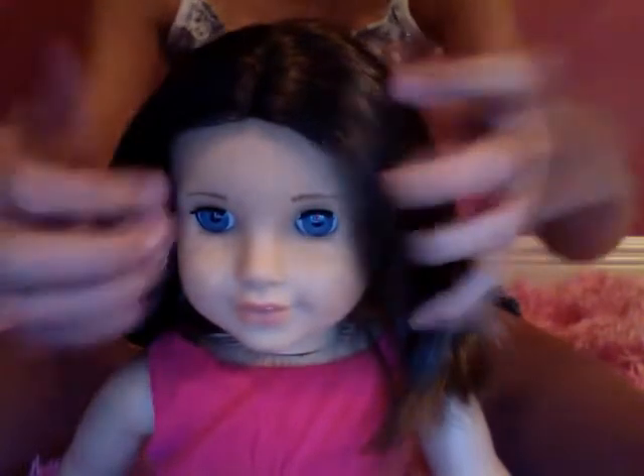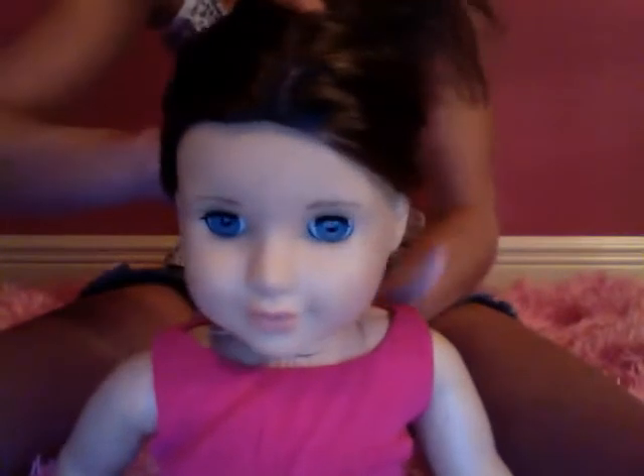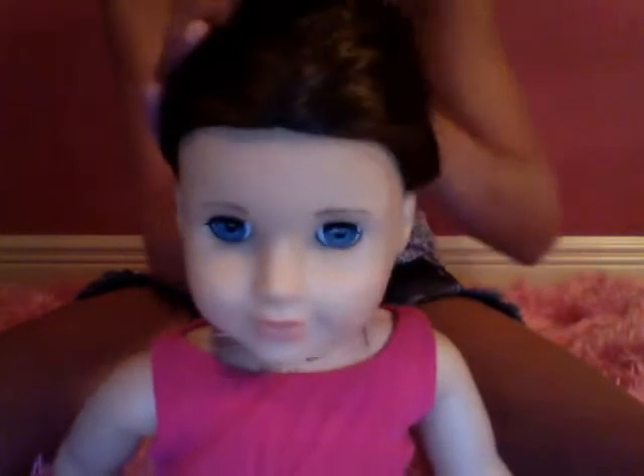The next hairstyle is a high ponytail. I mean the ponytail is high — not like, 'hi, what's up,' just like, hi ponytail, you know. And make sure to get all the hair up in there.